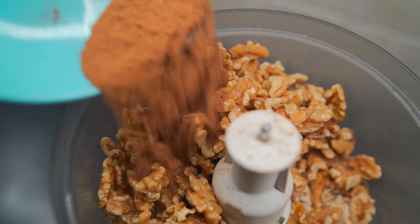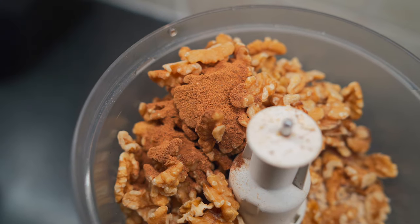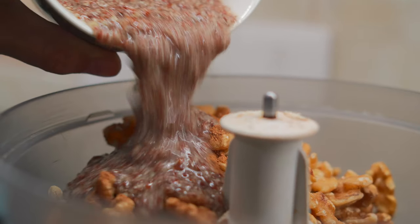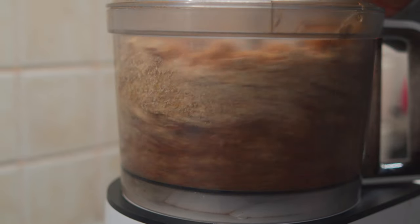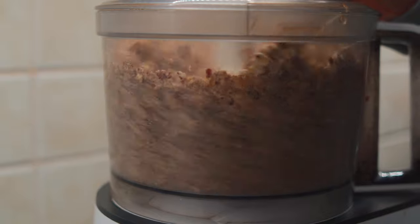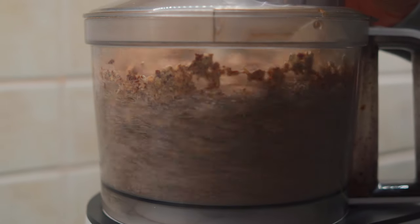Then you're going to spice it up with two tablespoons of cinnamon, one tablespoon of nutmeg, and then add that beautiful flax mixture we made at the beginning. Process all that up in your food processor for about 20 seconds.